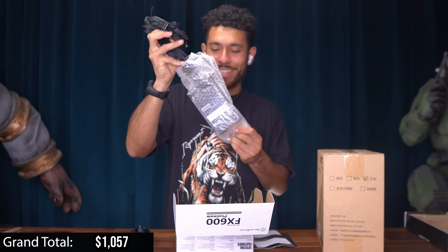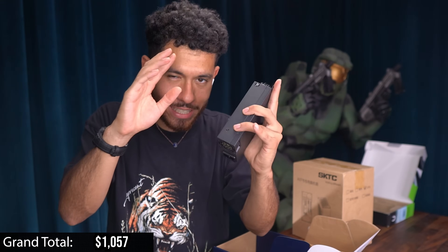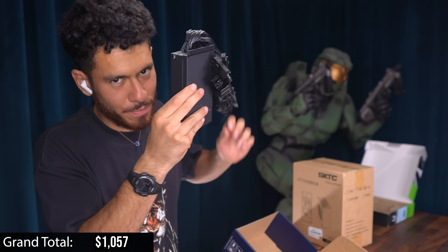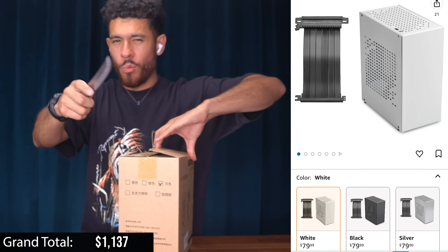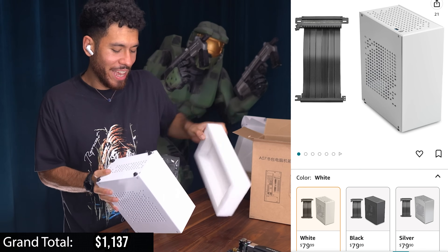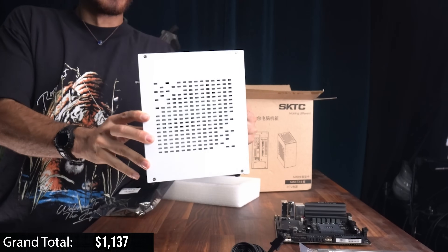What's gonna give us all the juice is this little flex power supply — the beefiest one I could find — 600 watts, platinum rated, very efficient. Let me show you how tiny it is. It's like the size of an Xbox 360 power brick back in the day — in fact I think the 360 power brick was bigger! These are called ATX flex power supplies. And finally the last part — a little case. It comes in white, black, and silver. Look how tiny this thing is — all this power of a beefy 3D AMD CPU and RTX 4060 is going in here.